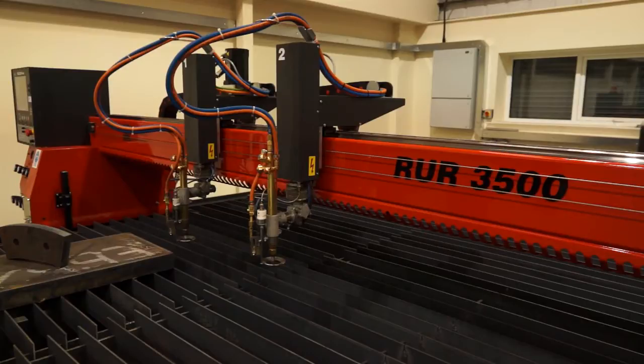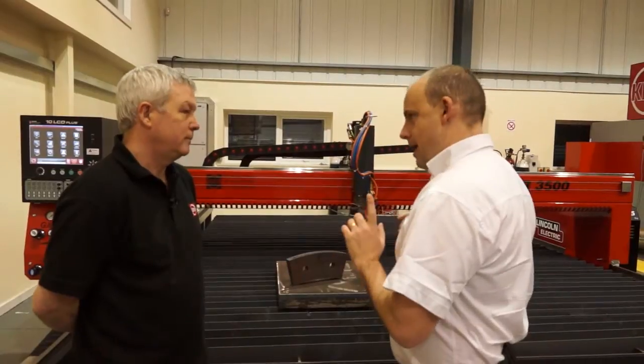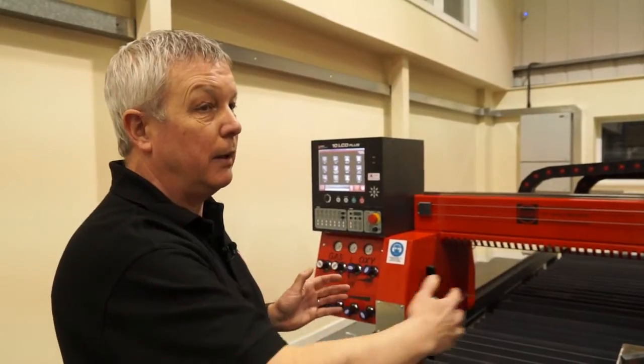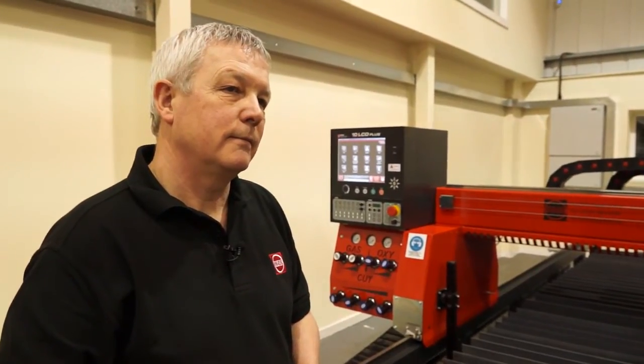So Craig, this is an oxy-fuel machine here from Kerf Developments. Can you tell me about this particular model? This model is an oxy-fuel machine — it can have multiple heads, it can be any width to suit customers' requirements, and it can be any length. Can you talk us through what it would actually do for a manufacturing company?